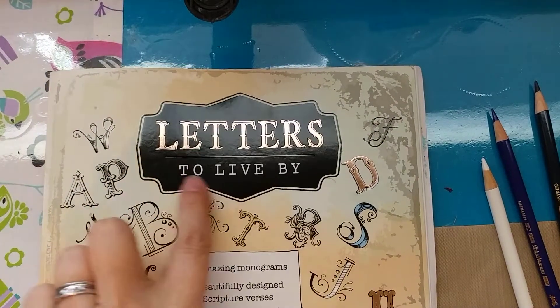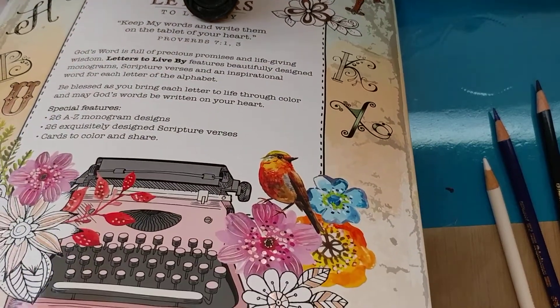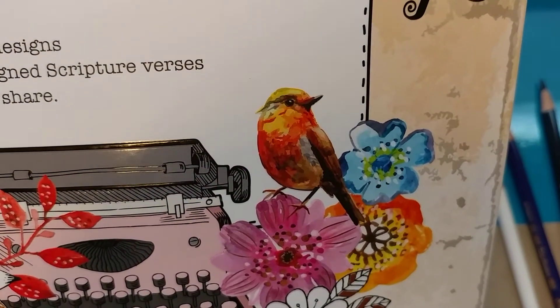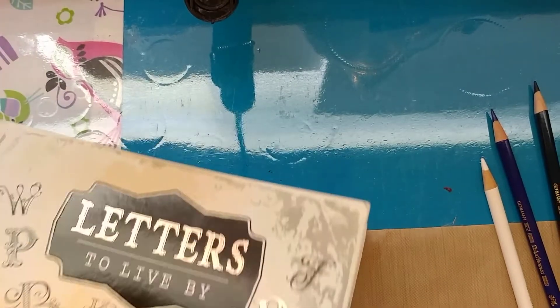I'm back. I'm in Letters to Live By again. This was from Mardell's. I can't even show you the UPC off the bottom — it's way down here and all torn up. But anyway, I think it's still a current book, but they had a good sale going on so I grabbed it.